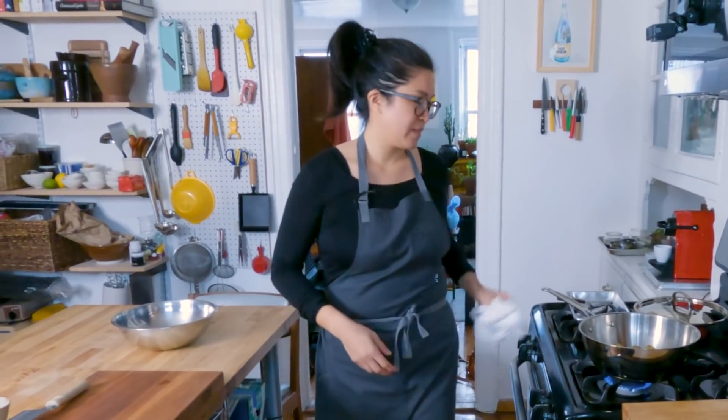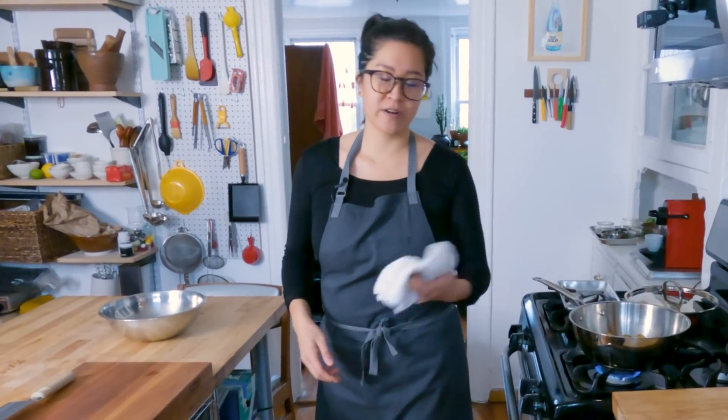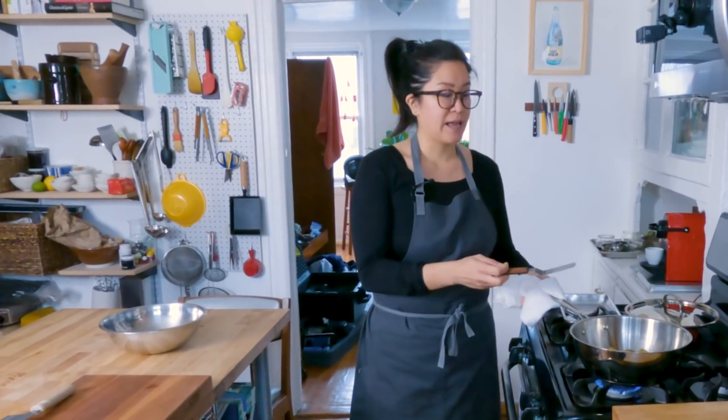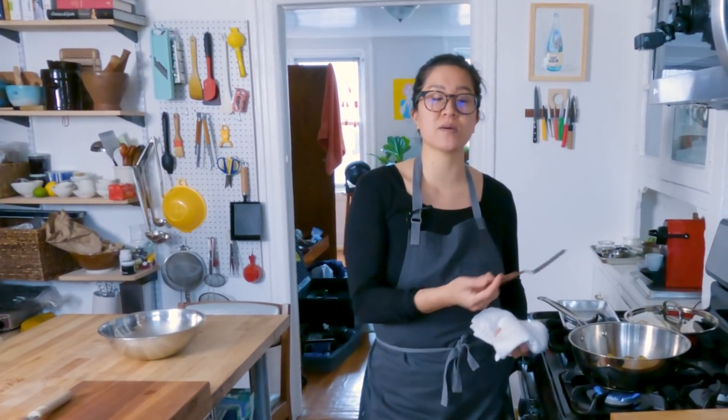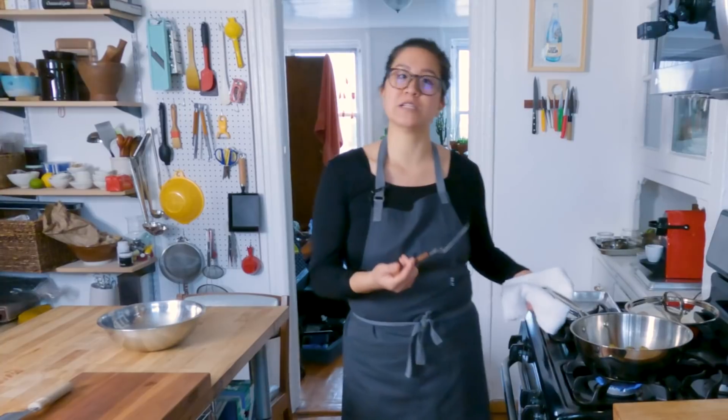Especially in the wintertime, I really do get tired of regular roasted potatoes or mashed potatoes. And this dish is basically preserved in the soy sauce glaze, so it'll last for about a week in the fridge.